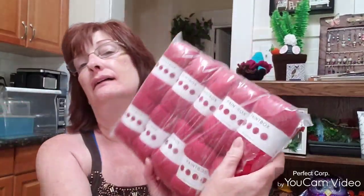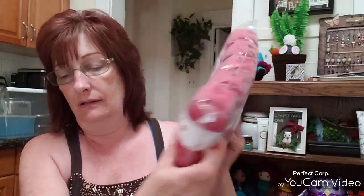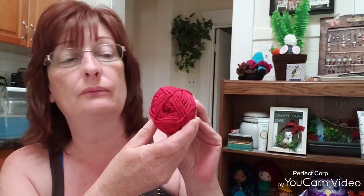And the last color I got is red. Let me take it out of the package here. The red is Red Wine, so it's not a bright red like it's showing in my camera — it's a darker red.